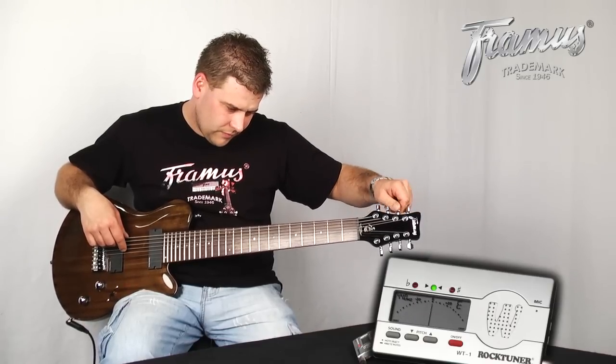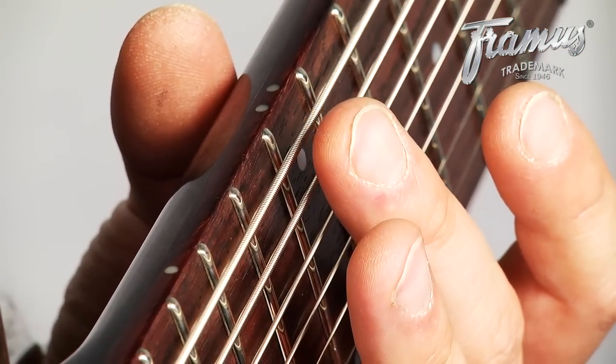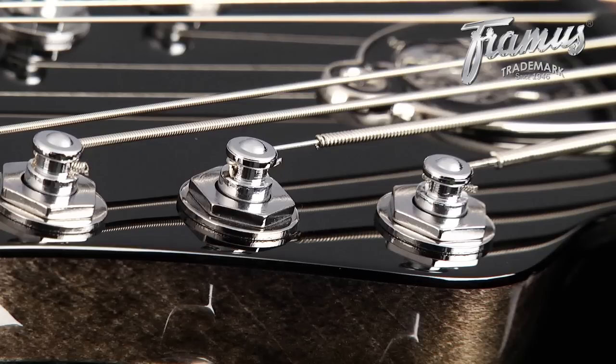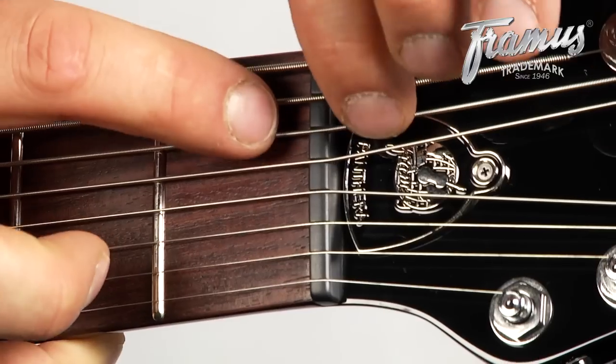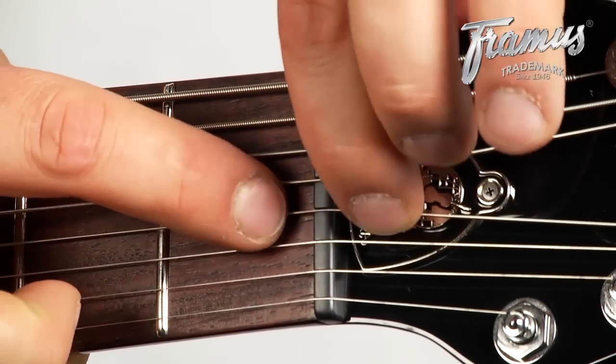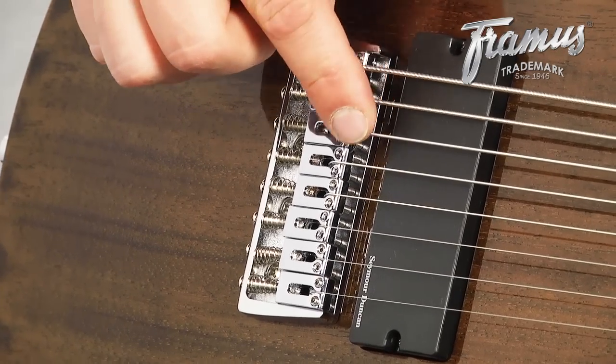If your tuner has trouble with the lower notes, you can tune using the second harmonic found at the 12th fret. If the thicker strings are too long and the wound part doesn't fit through the machine head, you'll have to unwind part of the string until it fits correctly, cutting away the unwound excess. You can improve your initial tuning stability by pressing down on the strings just in front of and behind the nut, as well as just in front of the saddles.